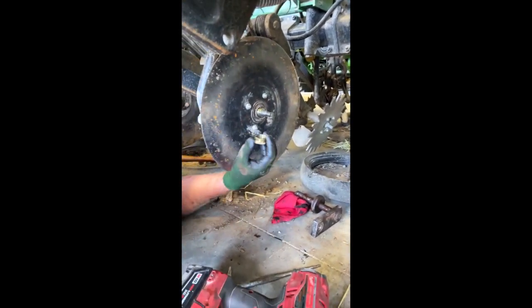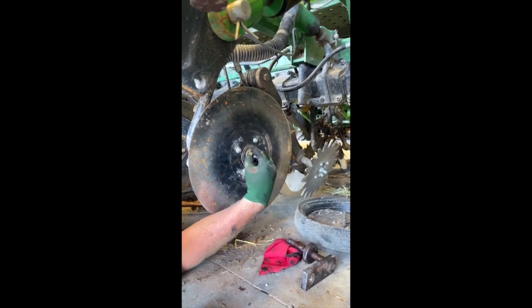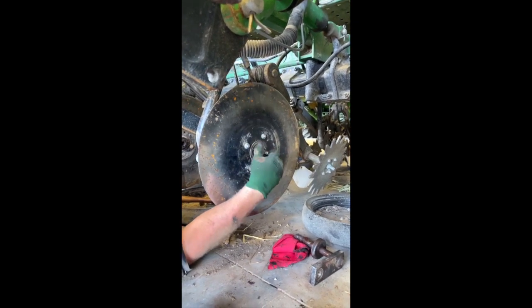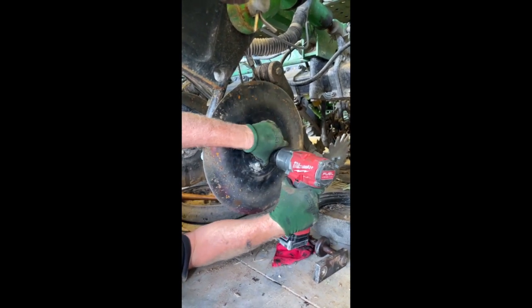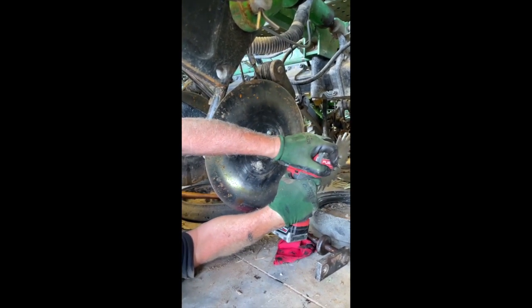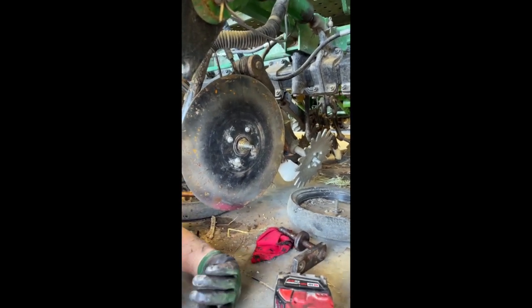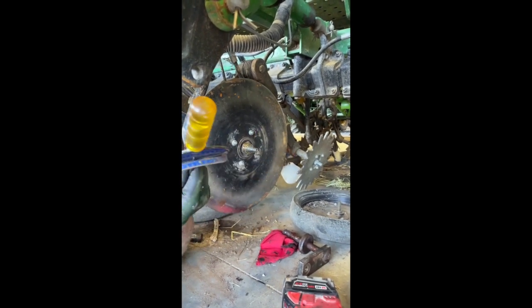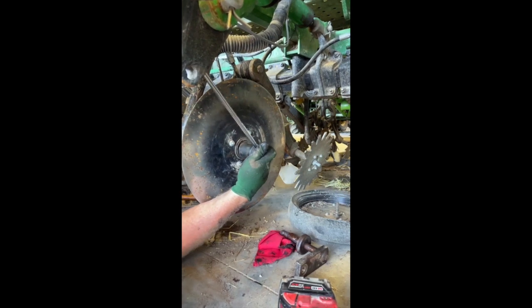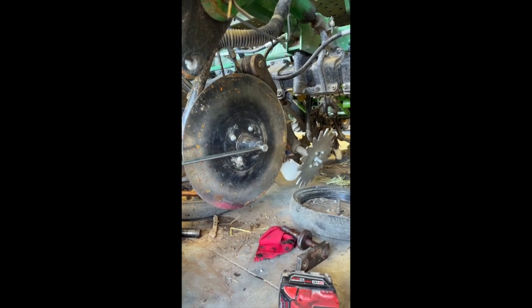Remember the hex part goes on first — left-handed threads on the left-handed units. That needs to be tightened to 100 foot-pounds on the big nut, so we'll check it with our torque wrench. We got 100.